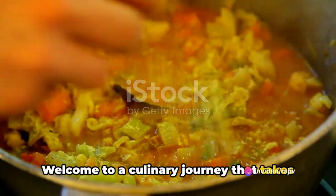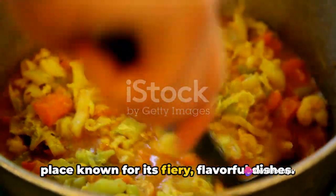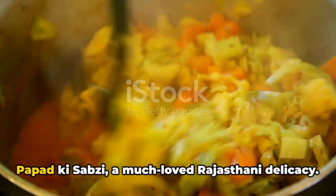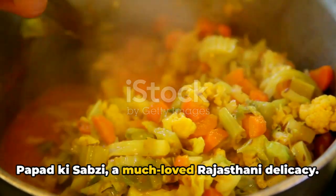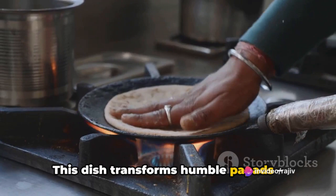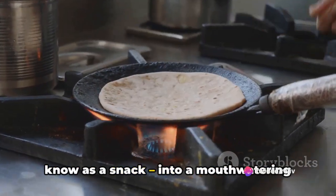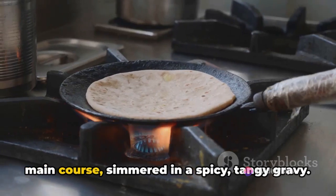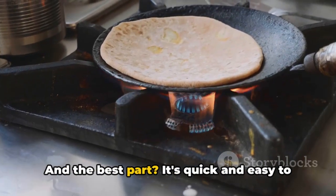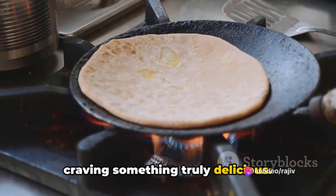Welcome to a culinary journey that takes us to the vibrant lands of Rajasthan, a place known for its fiery, flavorful dishes. Today we're delving into the secrets of Papad Ki Sabzi, a much-loved Rajasthani delicacy. This dish transforms humble papads — those thin, crispy lentil wafers you might know as a snack — into a mouth-watering main course, simmered in a spicy, tangy gravy. And the best part? It's quick and easy to whip up when you're short on time, but craving something truly delicious.